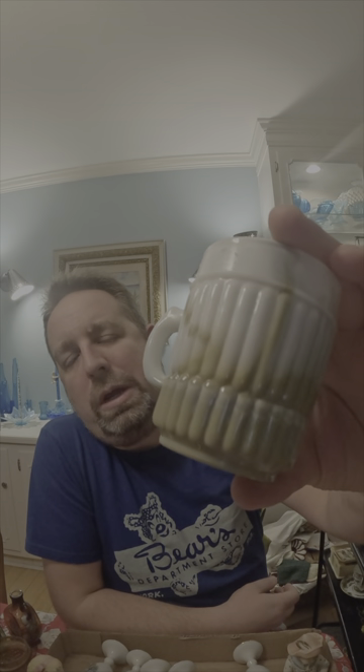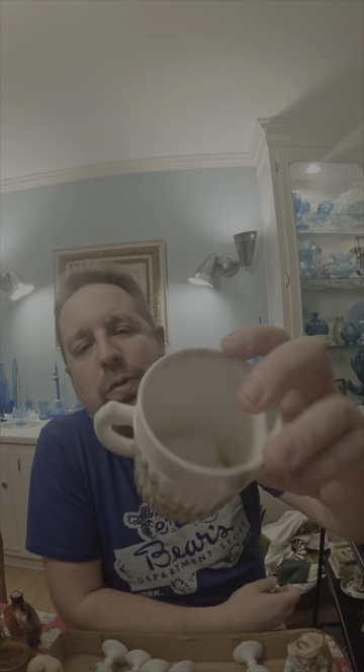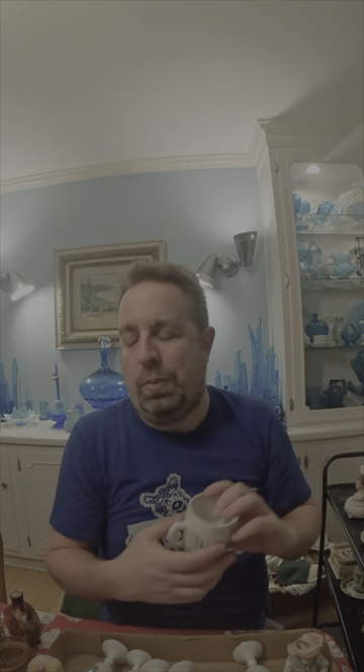This is a nice slag glass mug with a very unique green and white design — again, it was in a tray lot. Slag glass is doing pretty well, so we're going to put that up on eBay.